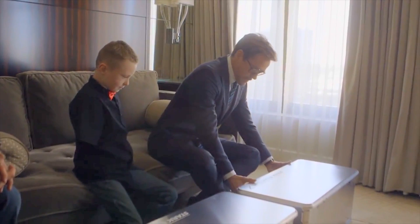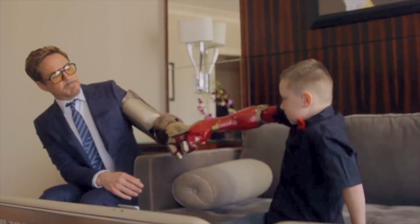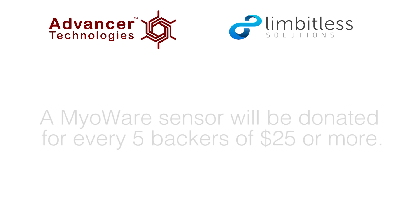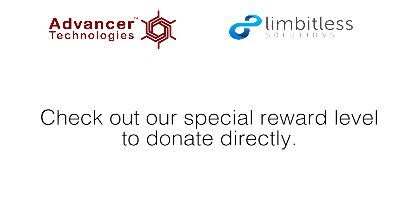You might have seen them recently using our sensors in collaboration with another very well known bionics expert. Thank you for watching our video and make sure to check out all our reward levels. With your support, we can give a lot of kids a helping hand.